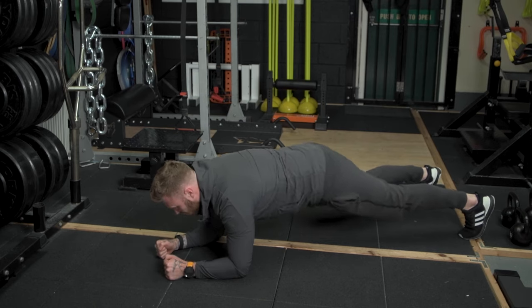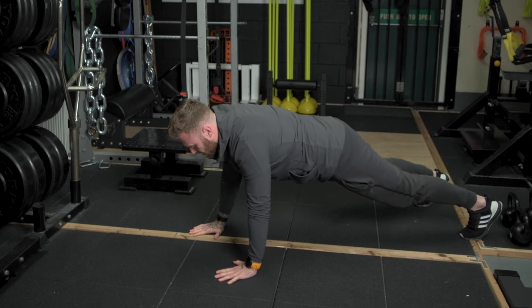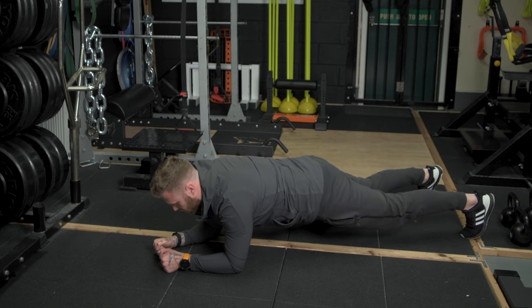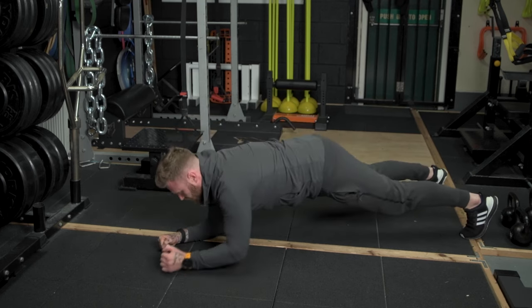From here, you're going to push yourself up on one arm, onto the other, and then lower yourself on the same side. Each repetition, alternate the arm in which you initiate the rep with. So in this case, I'm going to start with my right, and then left.